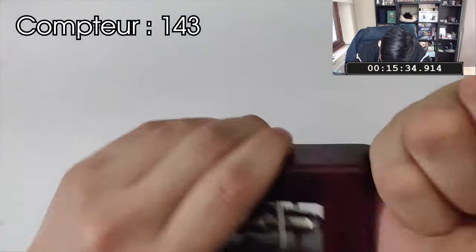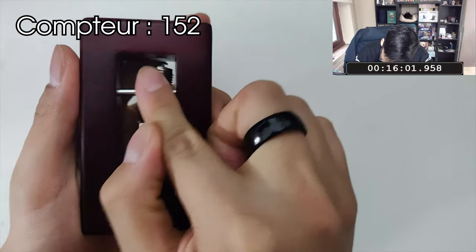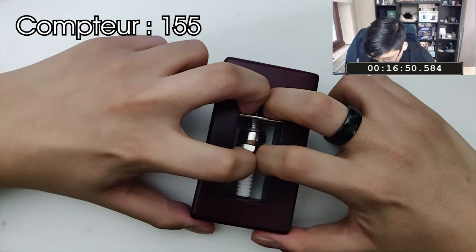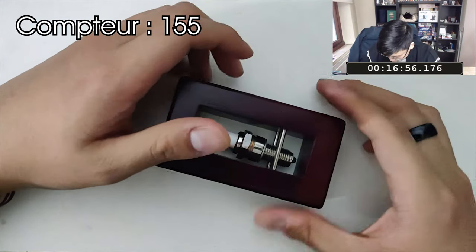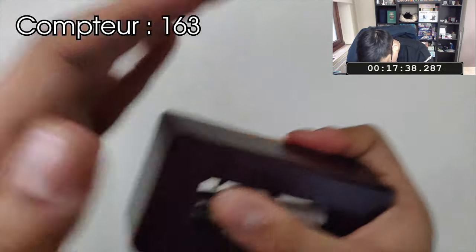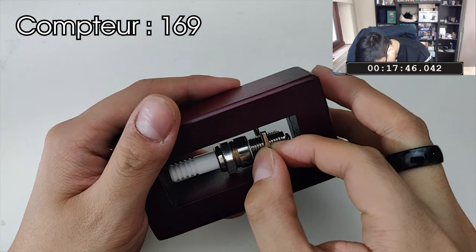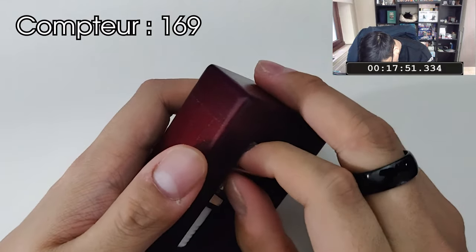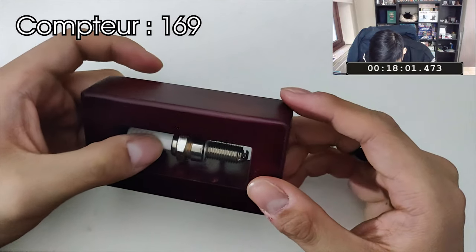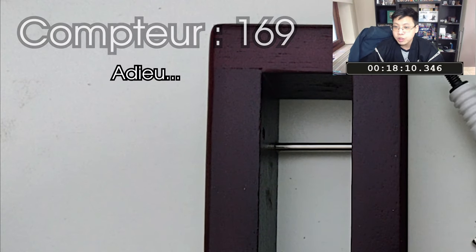Pourquoi cet aimant ? On va le mettre le plus à droite. Ça ne va pas se séparer. Oh ! Qu'est-ce que j'ai fait ? Comment il s'est enlevé tout seul ? J'arrive même pas à l'enlever. Oh ! J'ai réussi ! J'ai réussi ! 18 minutes et 10 secondes.